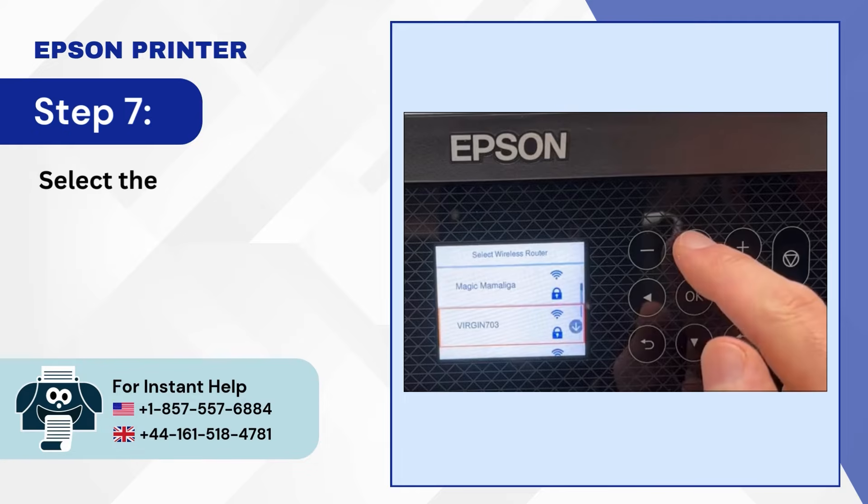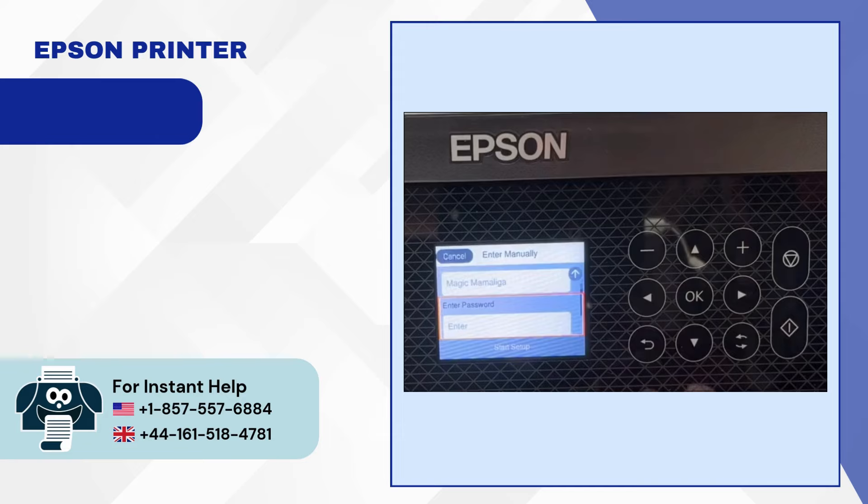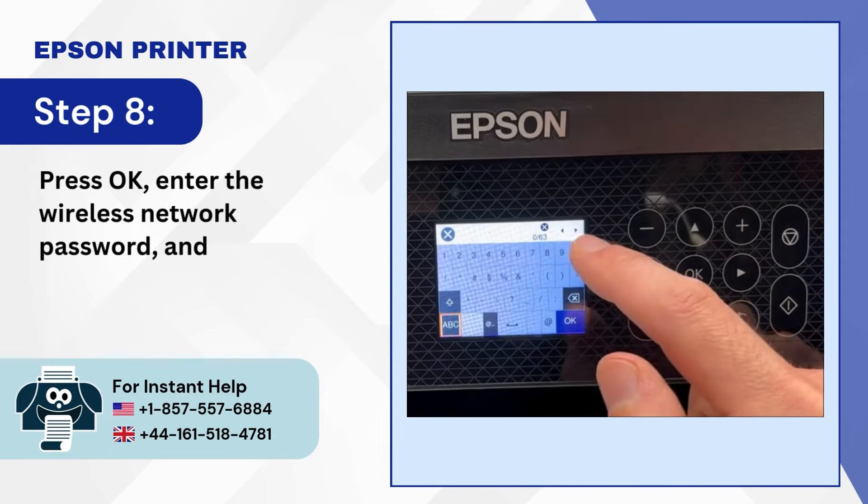Step 7: Select the network you want to connect with and press OK. Step 8: Press OK, enter the wireless network password, and press OK.